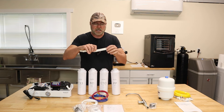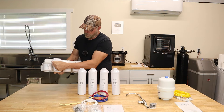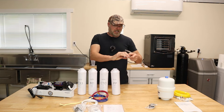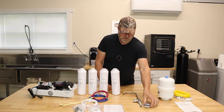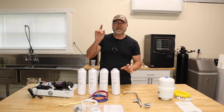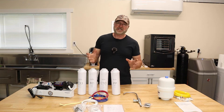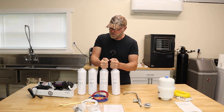You also get a small template with two little black holes for mounting — you use that as a template to mark your holes so you can hang this under your sink. It comes with a nice stainless steel faucet and all the connections for that. We're going to install it in a kitchen island sink, though it works perfectly for a regular under-sink installation as well.